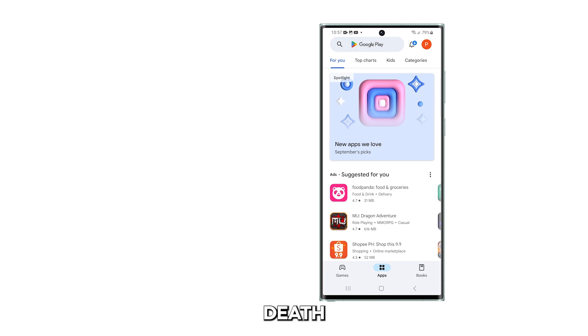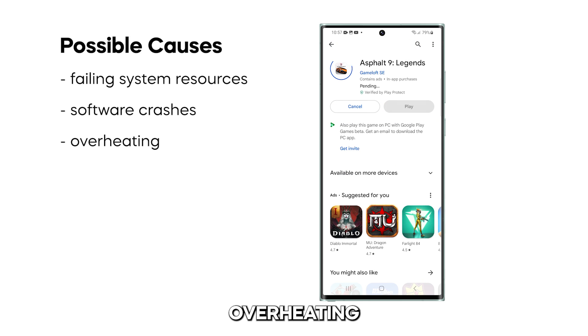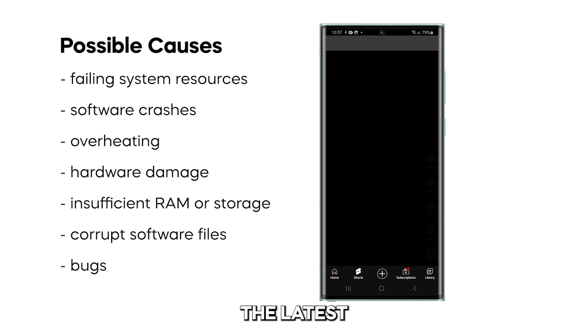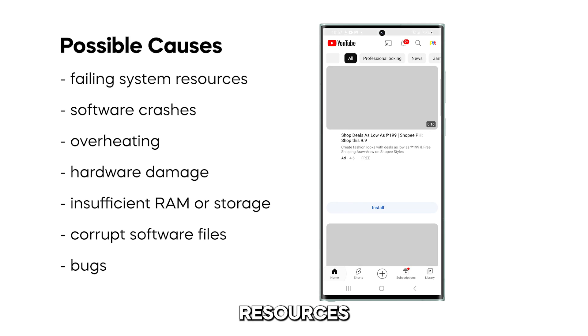The main causes of the black screen of death on Galaxy S23 Ultra are failing system resources, software crashes, overheating, and hardware damage. Insufficient RAM or storage, corrupt software files, and bugs in the latest OTA update can also trigger the black screen when system resources are overloaded.